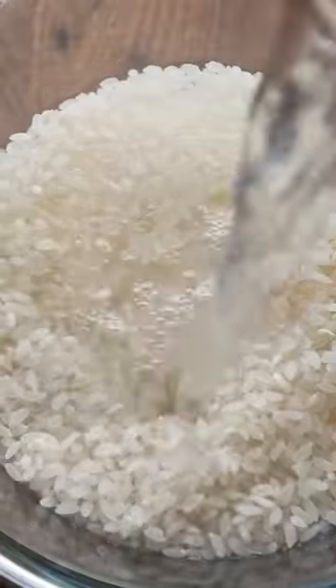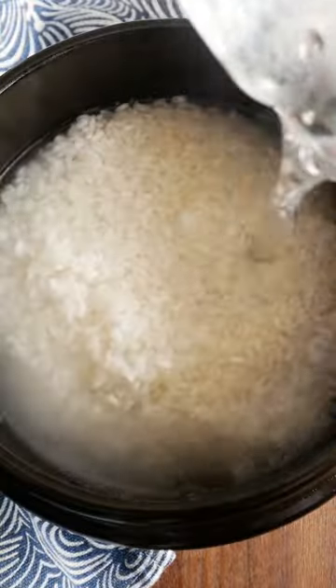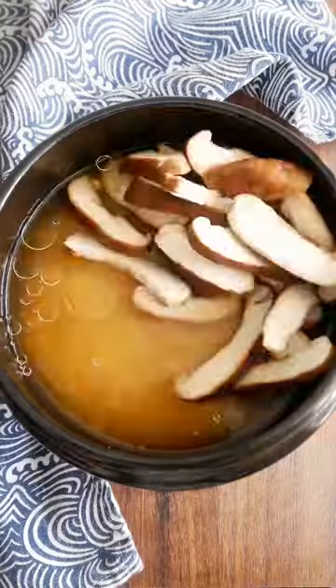Wash the rice and soak it in boiling water for 10 minutes to speed up the cooking time. Add the soaked rice into a clay or ceramic pot with hot water, oil, soy sauce, and all your favorite mushrooms — like a lot of it.